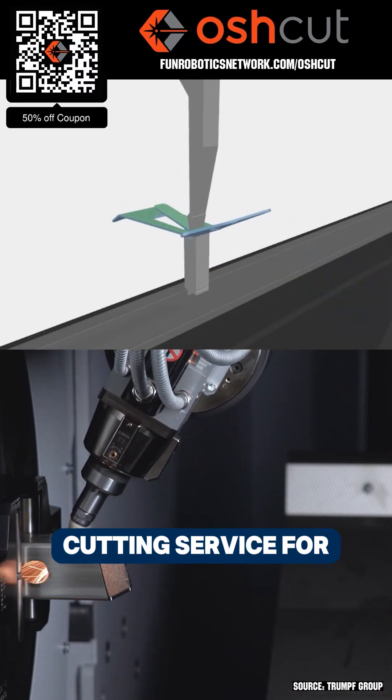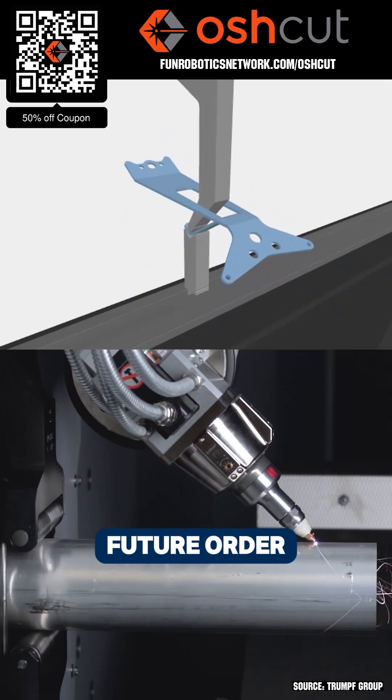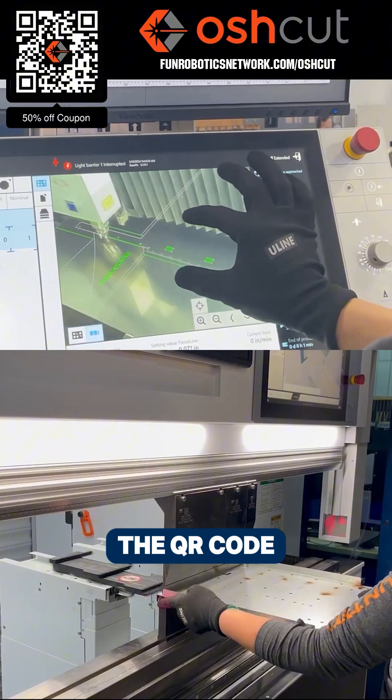Osh Cut is a premier metal cutting service for First Teams. Osh Cut is offering First Teams 50% off any order up to $200 when you scan the QR code or go to FunRoboticsNetwork.com slash OshCut.